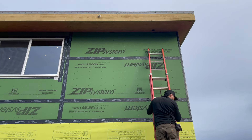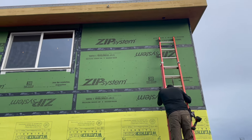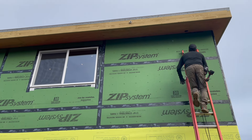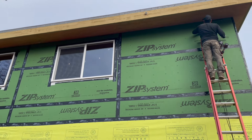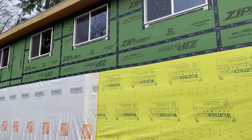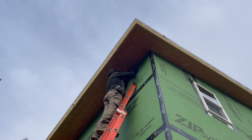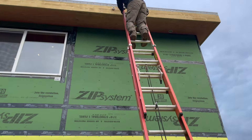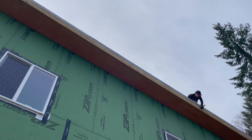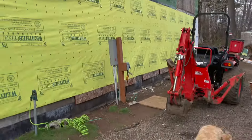Thomas is wrapping up the outlet for the fan in the laundry room — that just needs a cover on it and it'll be done. Then we'll silicone around our vent there; that vent comes from the laundry room, and then we're done with this side. We were hoping to get some more house wrap on today but it's a little too windy, so we're going to wait for another day.